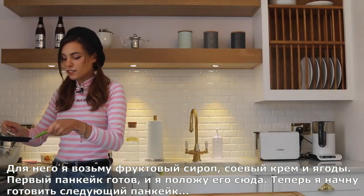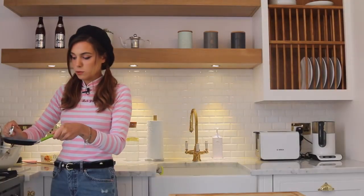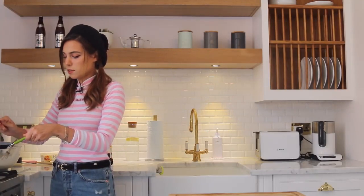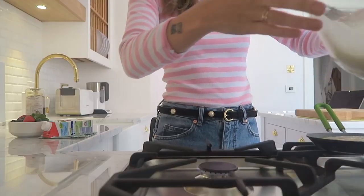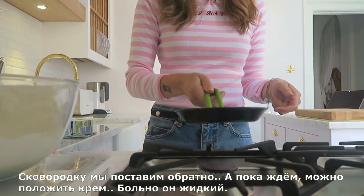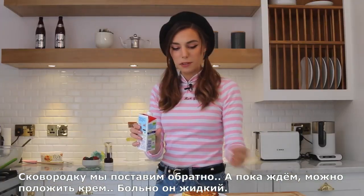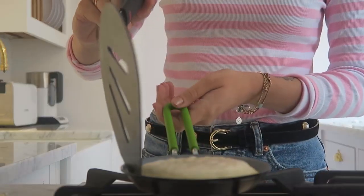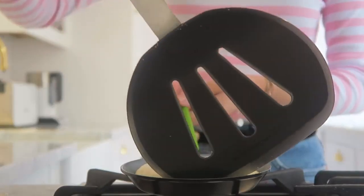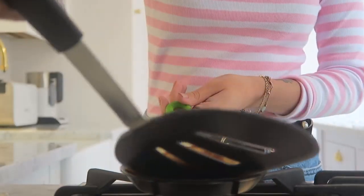First pancake is ready. Now I'm gonna start cooking another one. While we wait, we can add some cream — oh, this is very thin, it's great, I thought it was gonna be thicker. I'm gonna finish making all the others and stacking them up, and then I will see you at the end for the toppings.